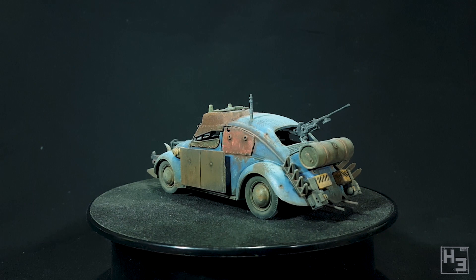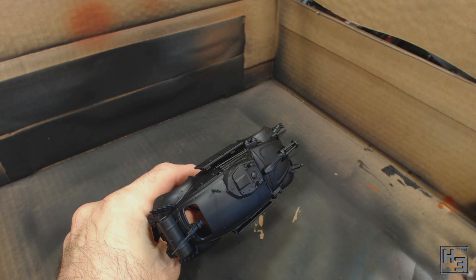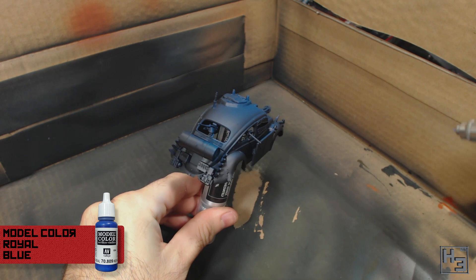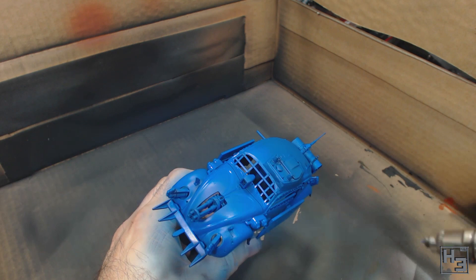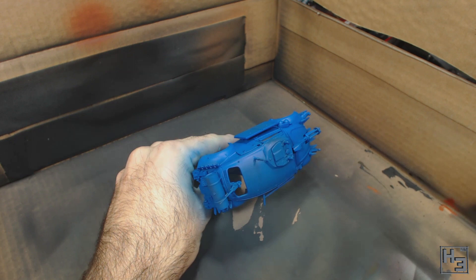The model was primed black before I began. The first thing I did was airbrush a base coat of Vallejo Model Colour Royal Blue all over the body, though I don't waste time trying to get solid coatings on parts that I know aren't going to be blue, like the side armour and fuel tank. That is a nice shade of blue, though it's not really appropriate for a car that's ostensibly been sitting disused for years before being turned into a war car, so to make it look faded I apply Model Colour Deep Sky.